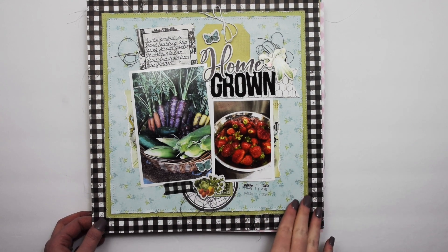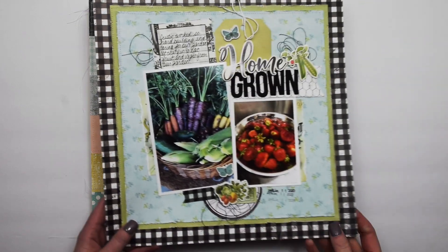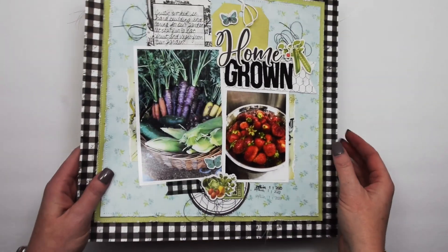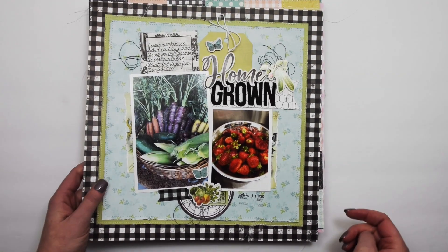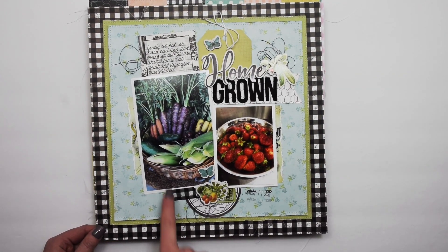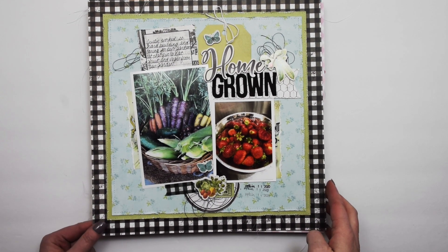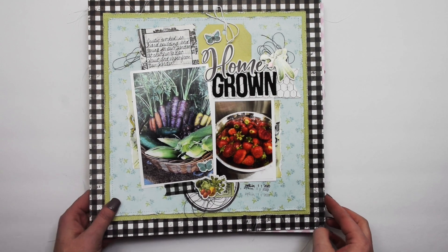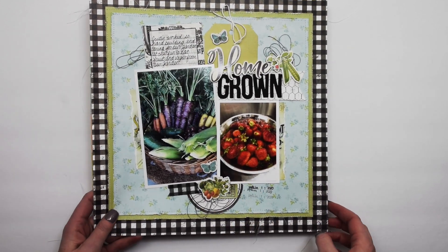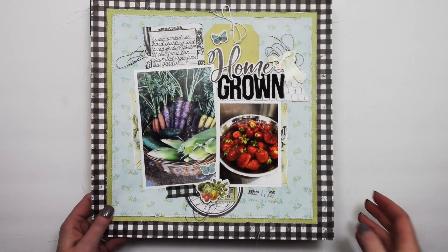One of these is more of a distressed look and the other has a clean and simple look. This one has lots of distressed edging as well as messy thread — I was channeling my inner Missy Wooden on this one — lots of stitching. The photos of our garden, or produce we got from our garden, fit perfectly for that collection.